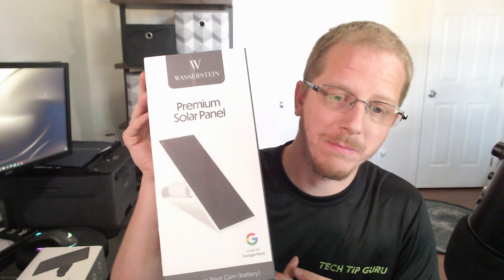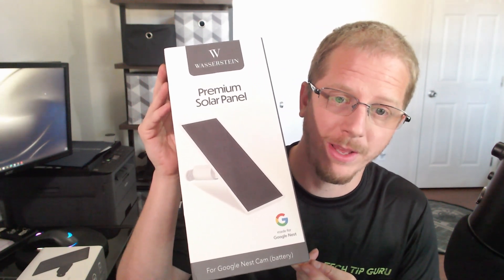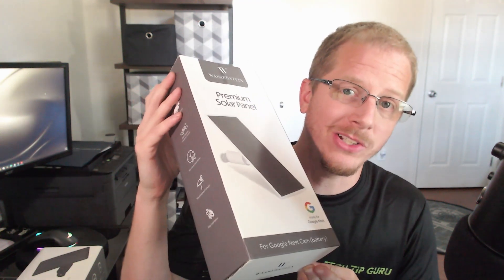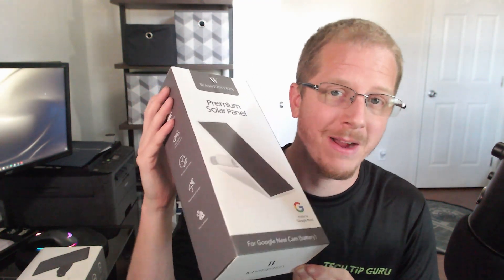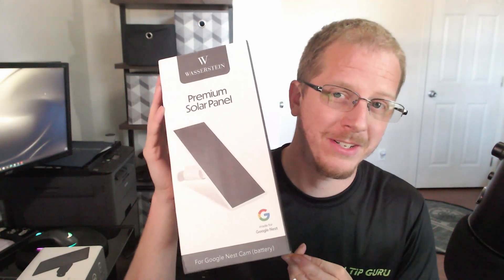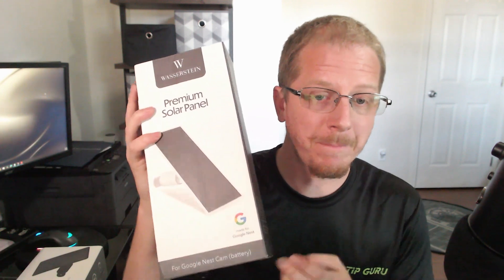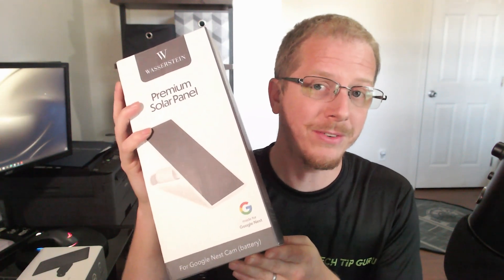Hey everybody, hope you're doing well today. In this video we're going to be taking a look at the Wasserstein Premium Solar Panel for the Google Nest Camera. I'm going to be unboxing it, taking a look, testing it out, and giving you my thoughts on it. Full disclosure before we start, this product was provided to me at no cost from the manufacturer, so thank you to them for giving it to me to give you an honest review. Let's open it up and take a look.